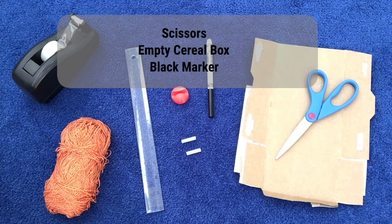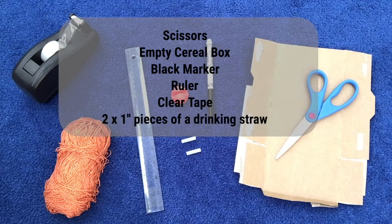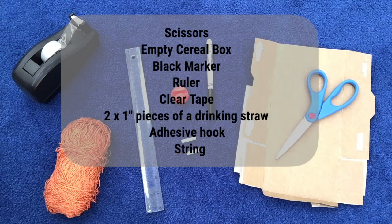To begin, grab a black marker, a ruler, clear tape, two 1-inch long pieces of a drinking straw, an adhesive hook, and string.